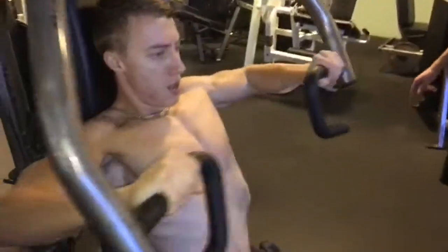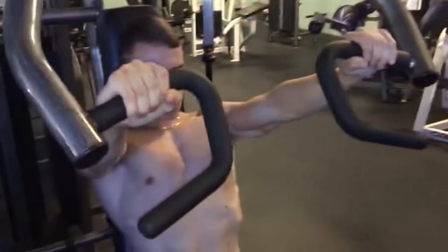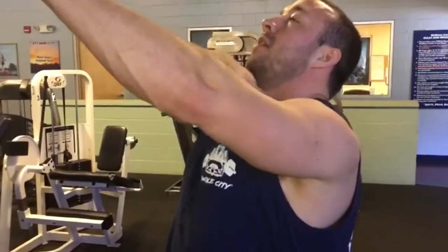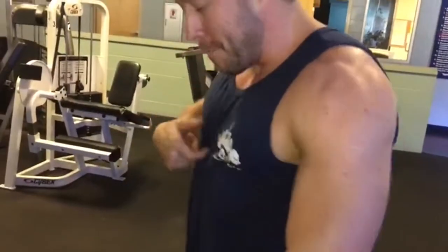On one machine you can hit the entire chest — upper fibers, middle fibers, and lower fibers — depending on where you place your hands. It's all about the angle of pull: go this way for upper chest, go this way for middle, go that way for lower. Feel me.